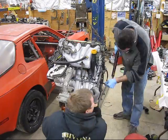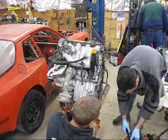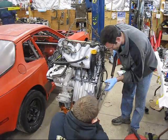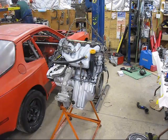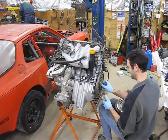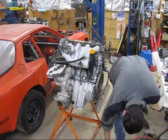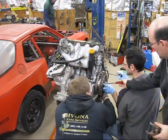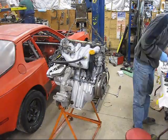Get the flywheel torqued down and get the pilot bearing in place. Put the clutch disc in place with a suitable alignment tool, and then the pressure plate holds the clutch against the flywheel.